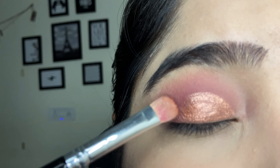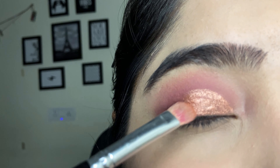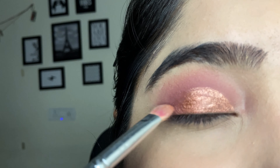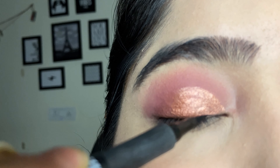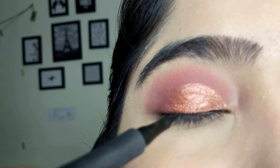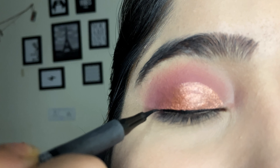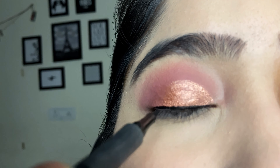Now I am using the same shade eyeshadow to blend out the edges. This look is almost complete — just apply eyeliner and mascara and you are good to go. I am using Recode pen liner and it's waterproof; it stays up to 12 hours.